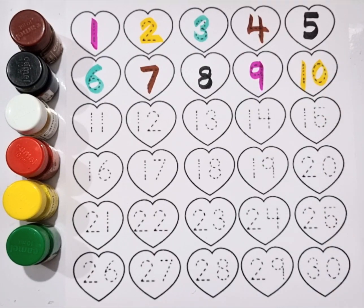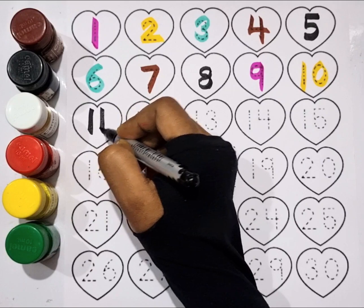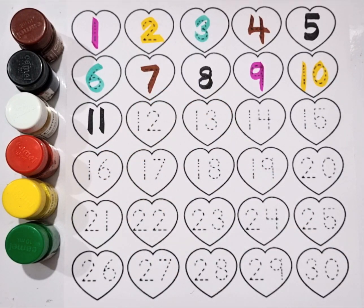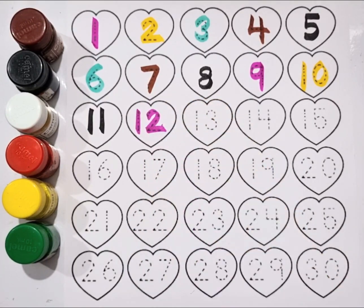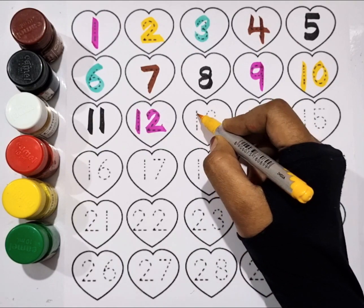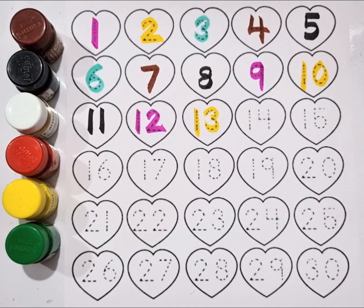Ten. Black color, eleven. Pink color, twelve. Yellow color, thirteen. Sea green color.